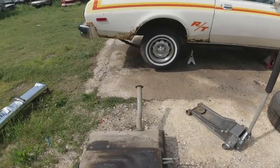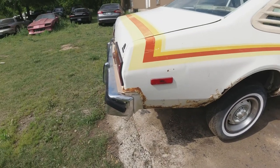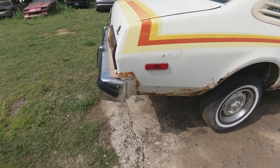The next thing is these leaf springs. There's 5 of them on there. On the other RT — I hate to call it a parts car, but I'll never get around to restoring it, so I'll call it a parts car for now — it has 6.